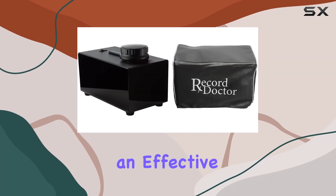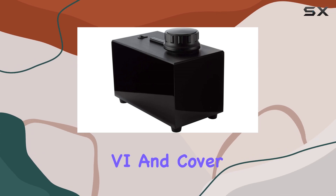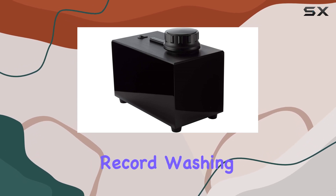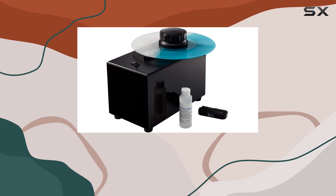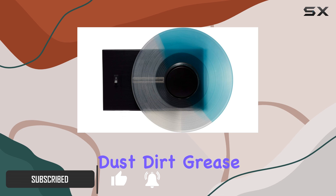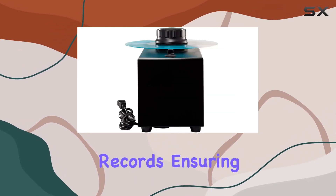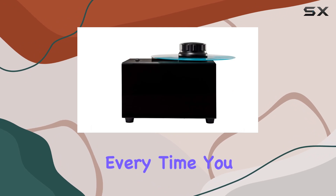If you're a vinyl enthusiast looking for an effective way to maintain and enhance your record collection, the 6 & Cover Bundle Vinyl Record Washing Cleaning Machine in Gloss Black could be the perfect addition to your setup. This machine is designed to safely remove dust, dirt, grease, and grime from the grooves of your vinyl records, ensuring that they sound as good as new every time you play them.